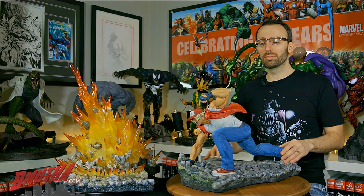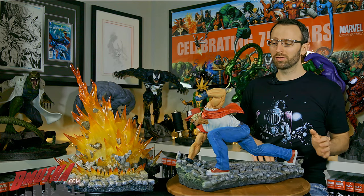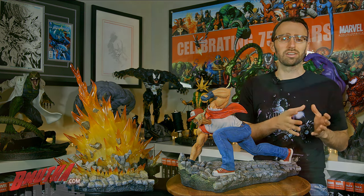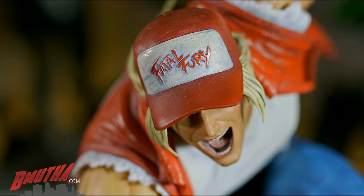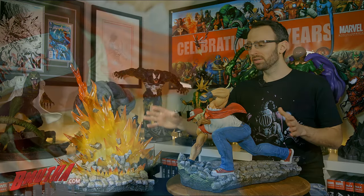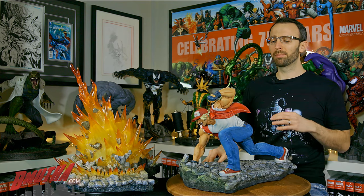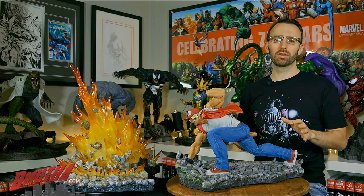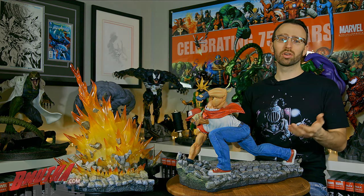I actually got to know Terry Bogard from the Fatal Fury series, which came out a little bit before King of Fighters, and it was eventually ported to the Sega Genesis, which I had at home. Very popular character from this gaming series. You can see the statue comes in two pieces — he's got the power wave over here and I'll show you how they go together in a bit. Right now we're going to get into the preview — I'll count it down just like the reviews, giving you my three favorite things about this statue.